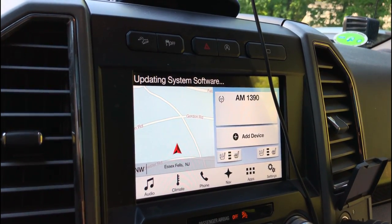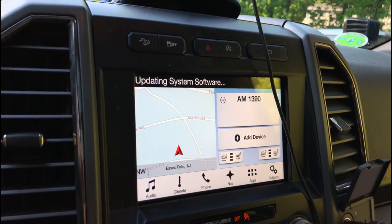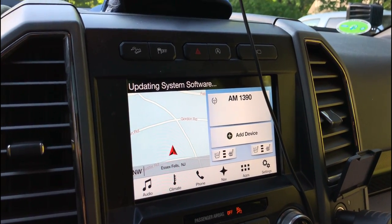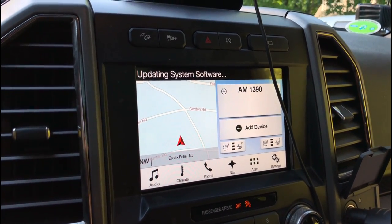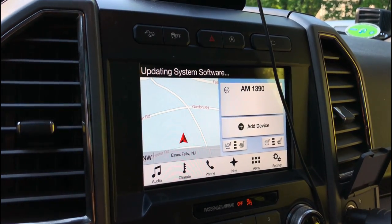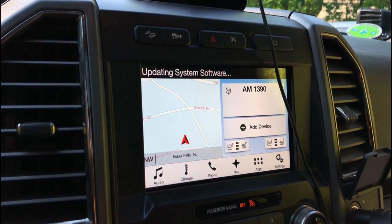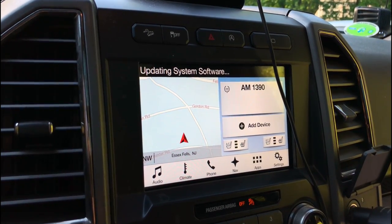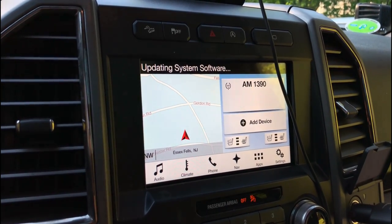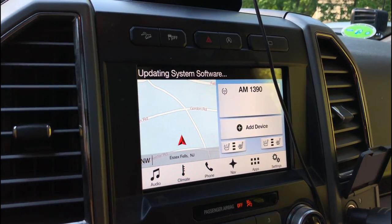It's also going to give a pop-up requesting that you set up automatic system updates — just click 'Ask Me Later.' Then, about 10 minutes later, SYNC will display 'installation complete, please remove the USB drive,' and there it's actually complete. At that point, you're going to want to perform an ignition cycle: turn the car on, engine on, and then turn it back off.